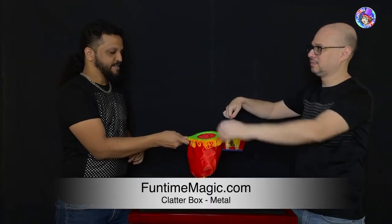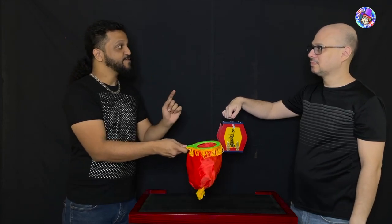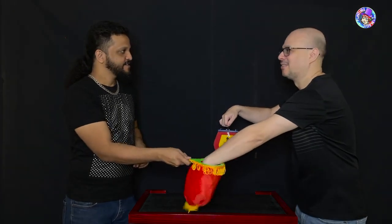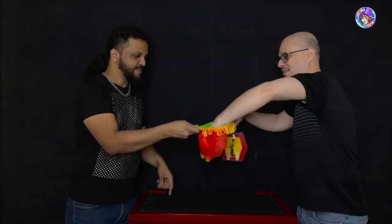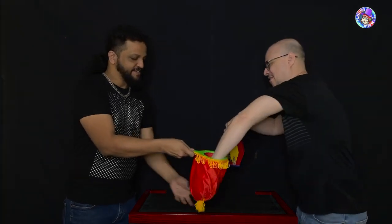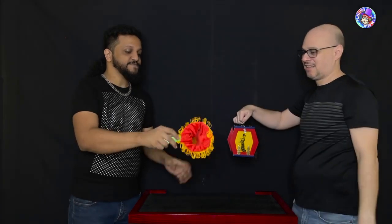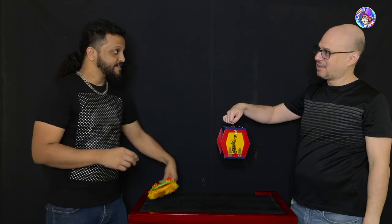Would you believe me if I told you the handkerchief has disappeared? Put your hand inside — is it there? No. Grab the bottom of the bag and turn it inside out — exactly. And you can see that the handkerchief has completely disappeared.